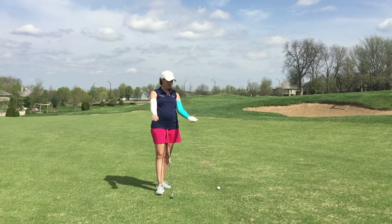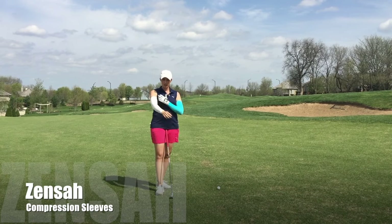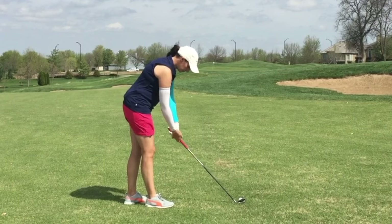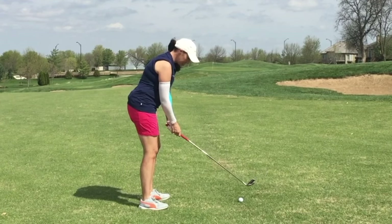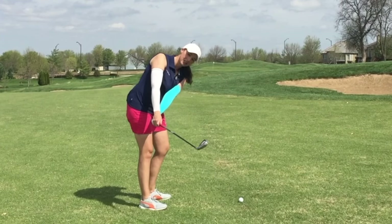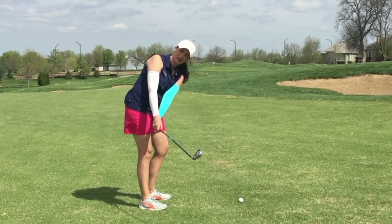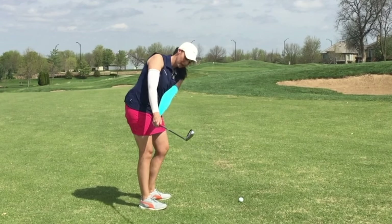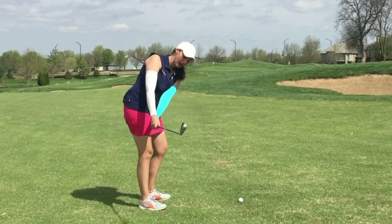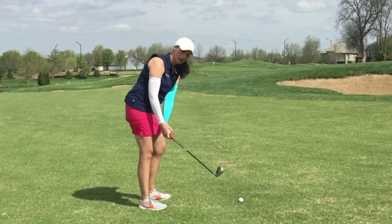Notice that I have two arm sleeves on — my lead arm has a blue and my trail arm has white. What I want is that the blue sleeve, or my lead arm, is going to stay underneath my white arm, or my trail arm, at the beginning of my swing. I'm going to feel like my left arm stays underneath the right in an effort to keep those arms and that golf club more on plane.